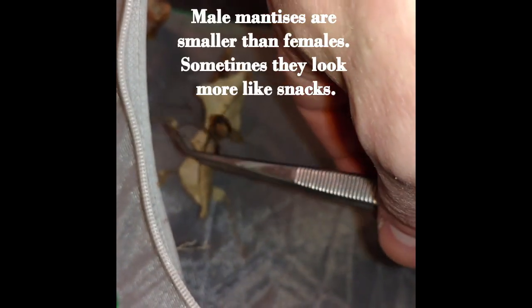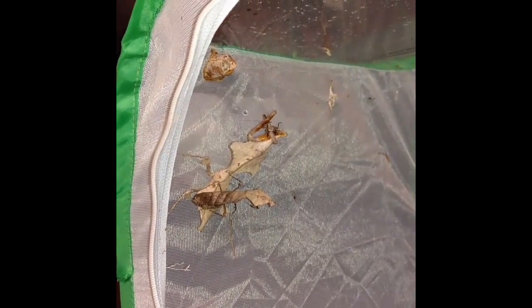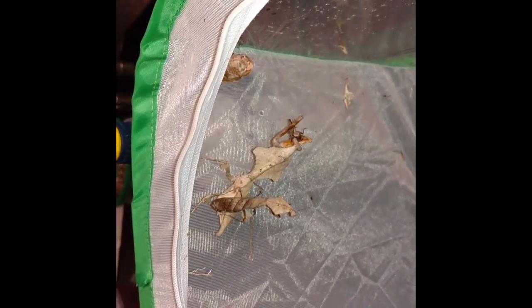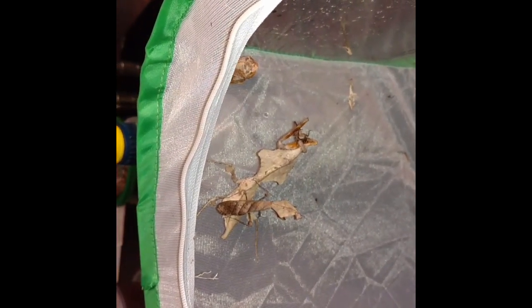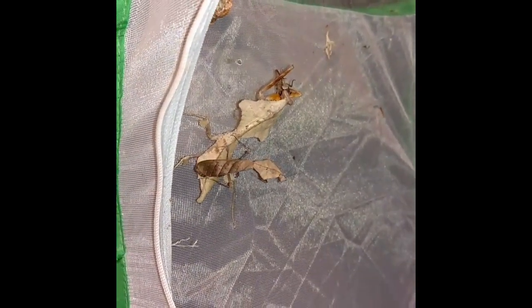Trying to see if this male is going to be interested in the female. He should be looking at her intently, nervously, excitedly, and vibrating his antennae back and forth a lot. He looks more interested in us — trying to escape. Maybe he likes this girl over here better.